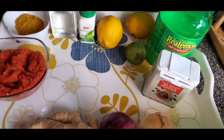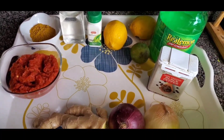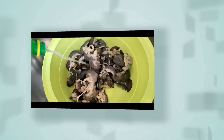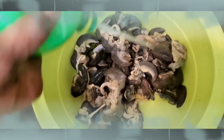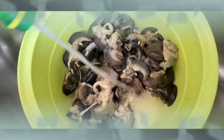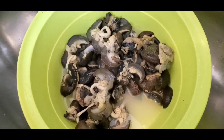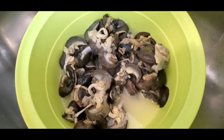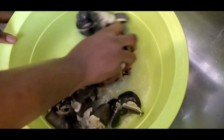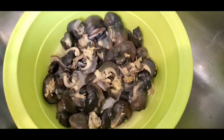It definitely needs to be super spicy for me. So let's go into making this. The first thing we're going to do is rewash the already washed snail. I'm going to pour in the lemon juice. You don't have to use both lemon juice and whole lemon. Like I said, I just want to be sure — normally they wash it already when you buy it. Though I washed it and put it in the freezer, I still like to do the same thing. So let me soak it and cut the whole lemon.